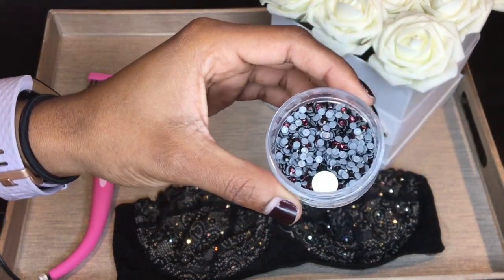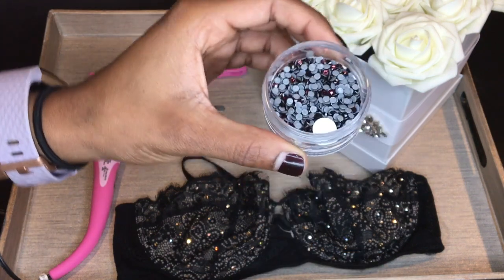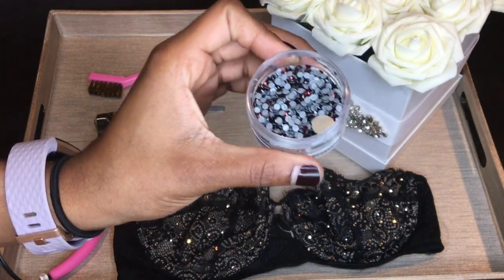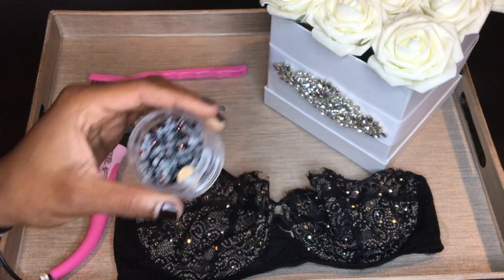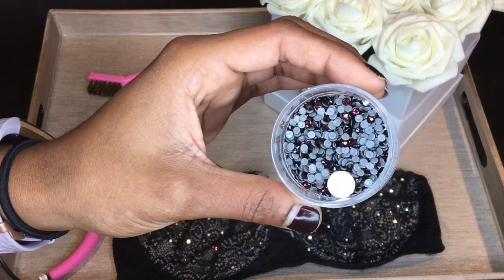A hotfix stone has glue on the back already. This really big one is just a regular foiled back stone, so you can hopefully see the difference between the two.